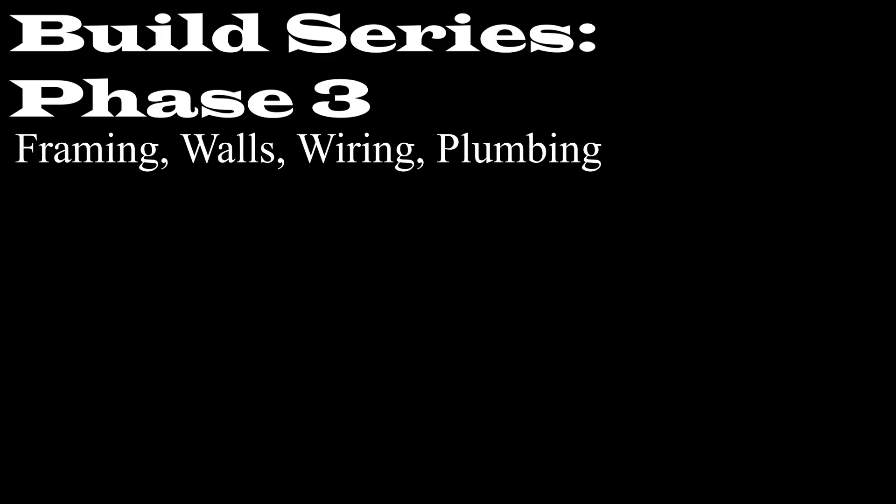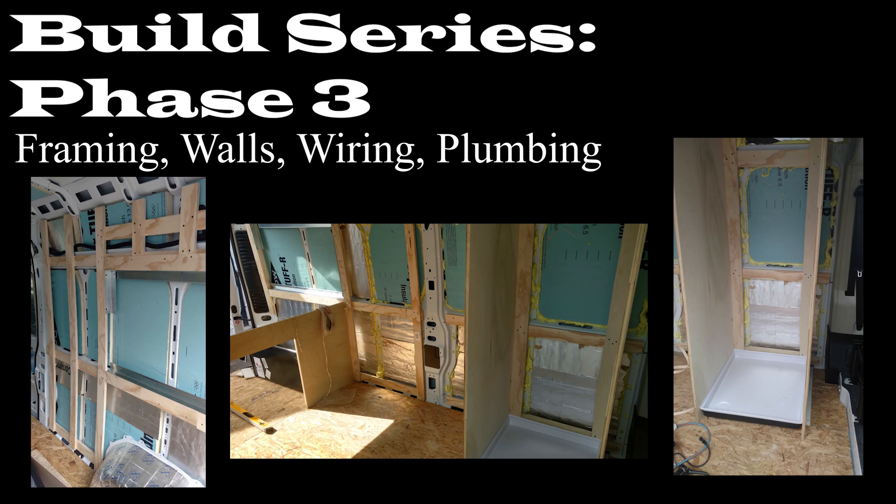Welcome back. We're doing phase three today. Recap of phase one and phase two: phase one was practically just going over what van to get, what kind of layout, what kind of products you want. Phase two was going over installation, the different types you could possibly do, what I did, and then the rattle trap and the subflooring. Phase three is going to probably be the longest phase — it covers the framing, walls, and the rough wiring and rough plumbing. There's going to be a lot of images and I'll explain each one as I go through.